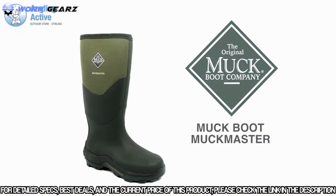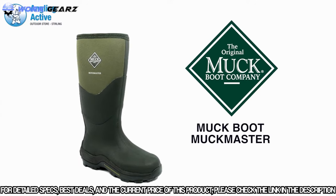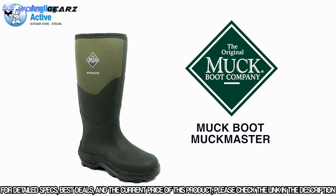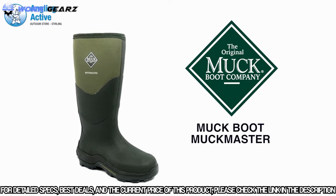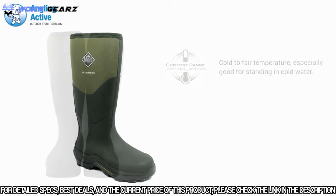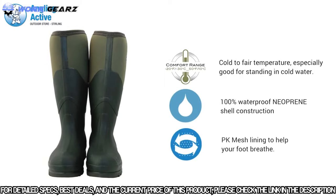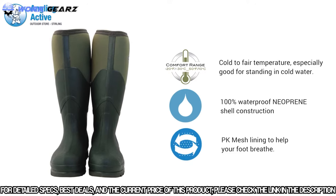We have the Muck Boot Company's Muckmasters. Consistently one of our best sellers, we are confident anyone who tries them on will love them. With durable, stable, and warm materials used in the construction, these are one of the best fishing and field boots we offer. The 100% waterproof 5mm neoprene construction of the boot offers unrivaled comfort and breathability.